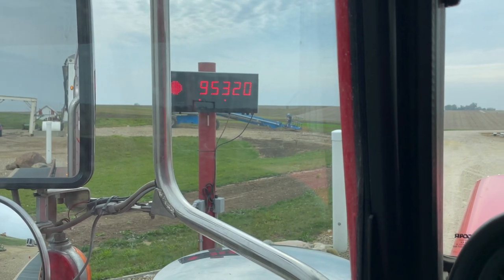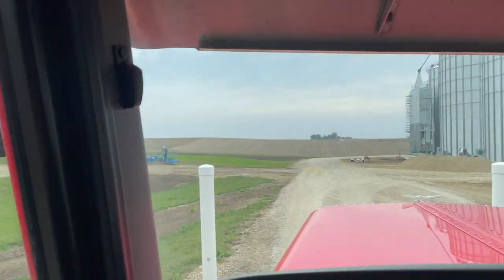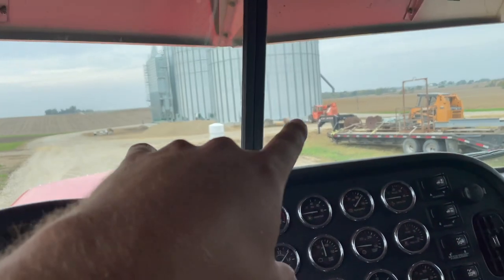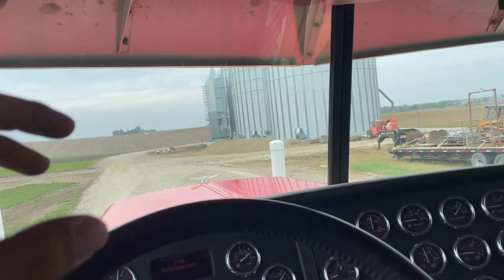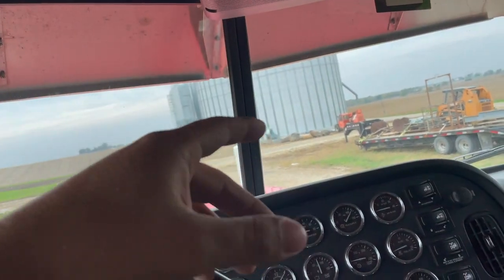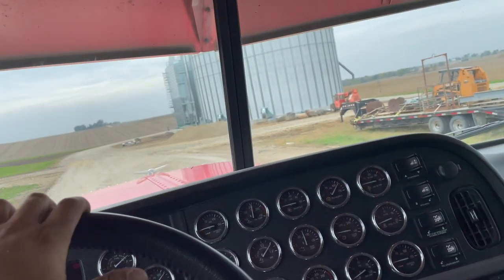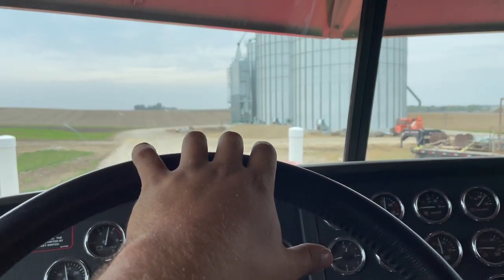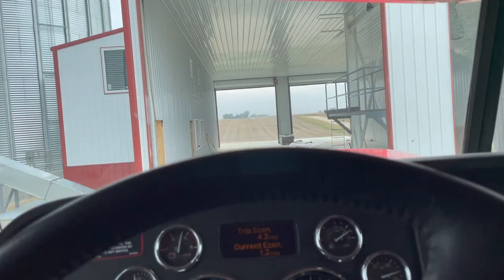Just got back to the shop, sitting on the scale, got my ticket, got weighed in. Looks like Bucky and DJ got me a little heavy but not too big of a deal. This farm's just a mile down the road. I'm going to get pulled up and staged, ready to pull in and dump. Wait for Dad to get back with his load — I'm sure Derek and Decker will come back over here, gather up, and probably have someone come out and show us how to use this thing.